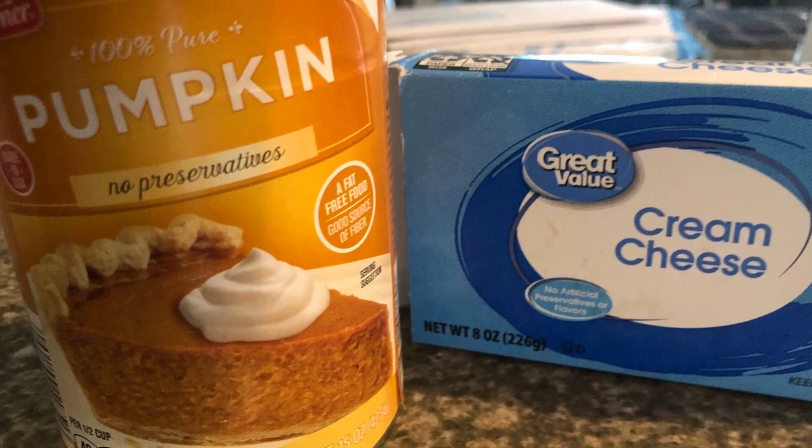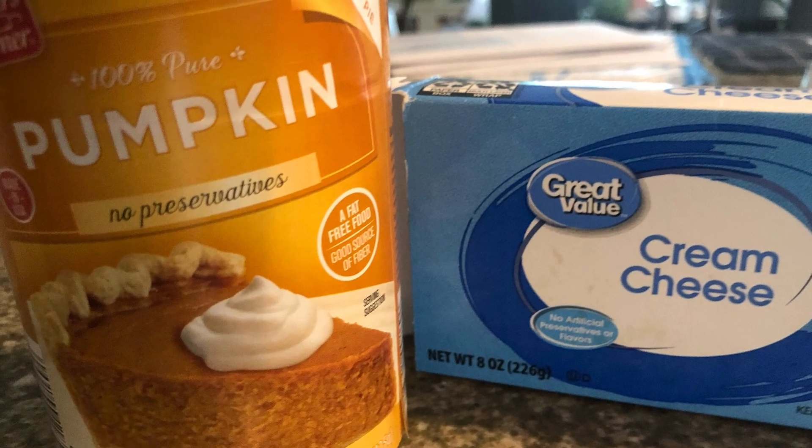Merry Christmas, y'all. It's time to make cookies. Get you some cream cheese and some pumpkin. Use a whole thing of cream cheese and a half a cup of pumpkin. Mix it up.